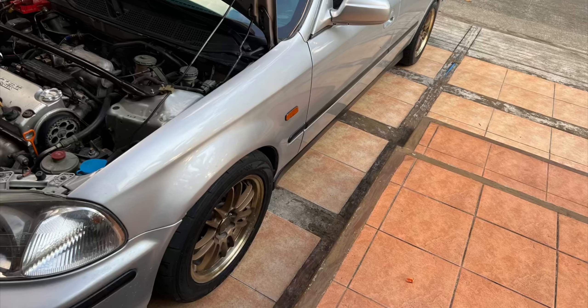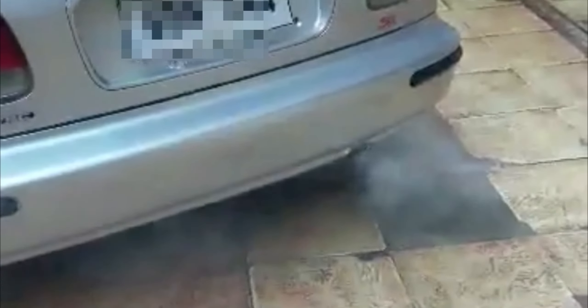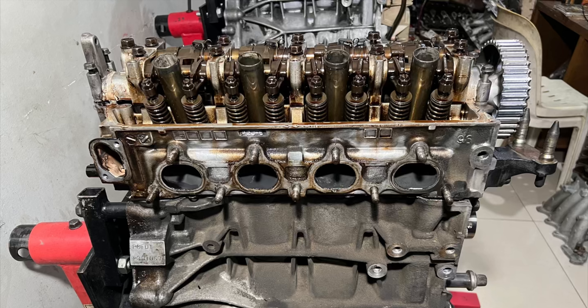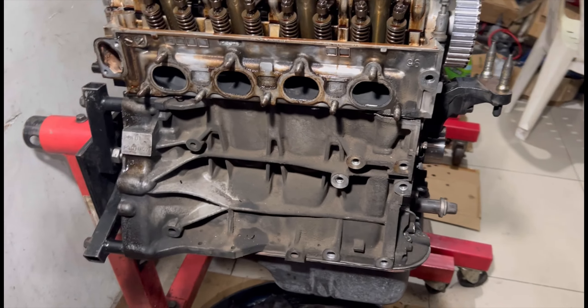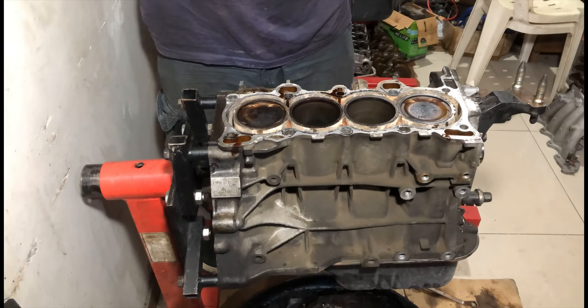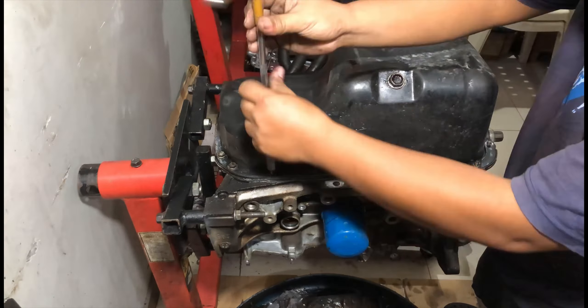Here we have a Honda Civic VTi B16, a '96-'97 model. The owner contacted us because it's been smoking, so he decided on a rebuild. We brought in the car, pulled out the engine, and now it's on the stand, ready to be inspected and rebuilt. We're going to check every single thing that could have caused that smoke and get it back to tip-top shape, like brand new. We even mentioned how much it cost the owner, so check this out.